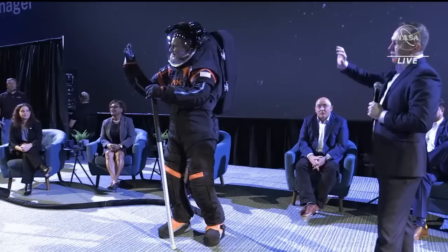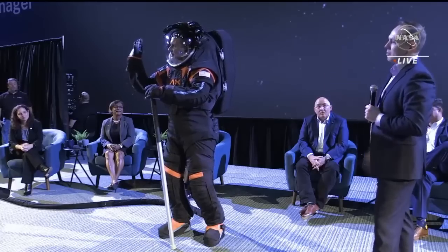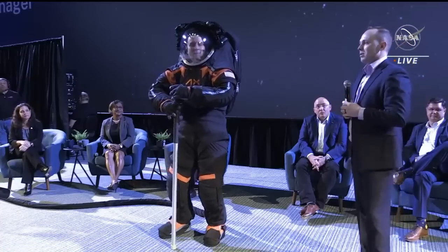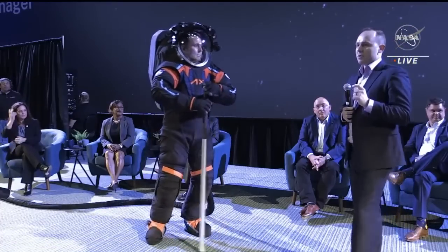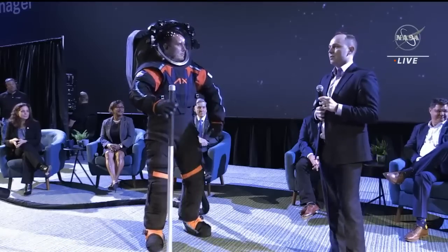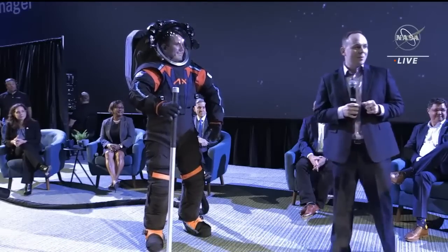I think I've covered everything at a high level. I know we have some questions and answers to get to. But before we do that, I'd love to introduce our director of human spaceflight and the upcoming commander of the AX2 mission to the International Space Station — Peggy Whitson. Peggy has spent a lot of time in spacesuits.